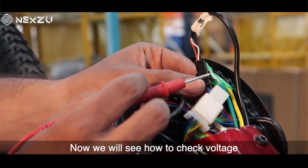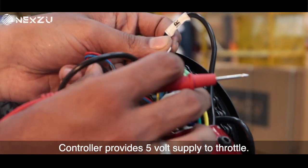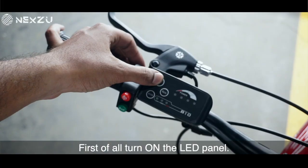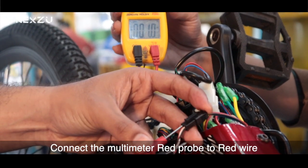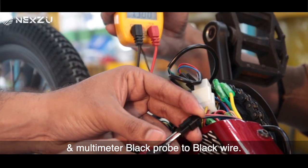Now we will see how to check voltage. The controller provides a 5 volt supply to the throttle. We shall measure the input voltage to the throttle from the controller. First of all, turn on the LED panel. Connect the multimeter red probe to the red wire and the multimeter black probe to the black wire.